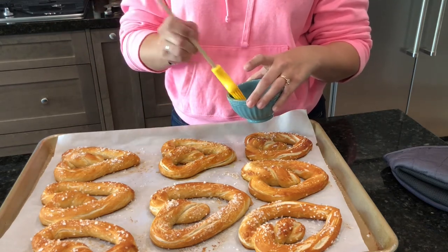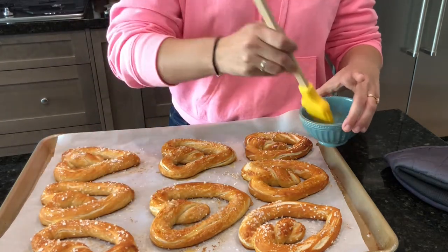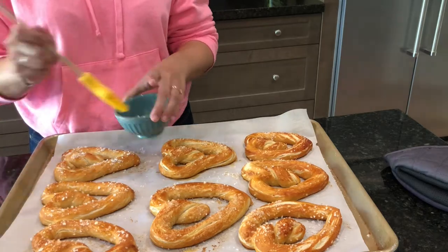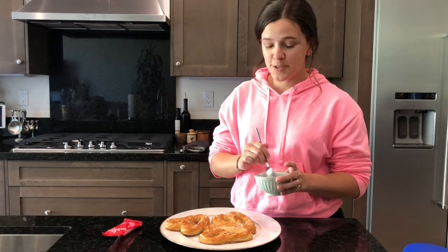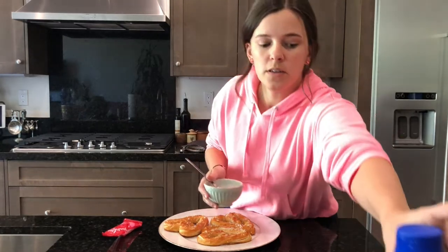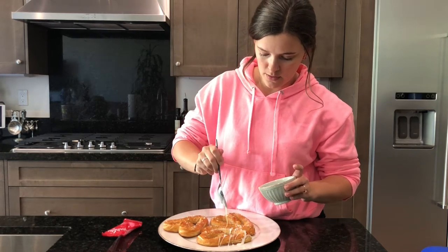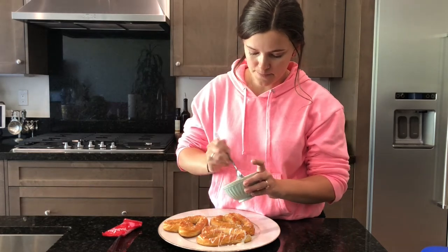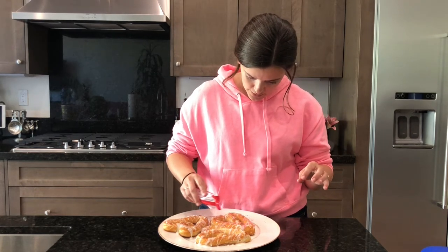I just got some vegan butter — it's Earth Balance. I'm going to go ahead and do that to all of them. I'm super happy with how these turned out. I put some salt on there, there's butter on there. But I'm a huge fan of the salty and sweet. And I thought because it's Valentine's Day, might as well step it up a little bit. So what I did is actually got some powdered sugar and I mixed it with some almond milk creamer — this is the creamer that I used. So we're going to go ahead and drizzle this on our pretzels. And I just bought these cheap little sprinkles from Target — I'm just going to go ahead and put those everywhere.